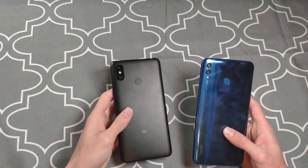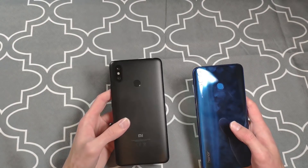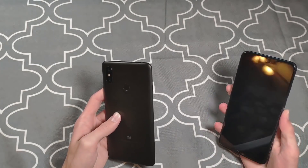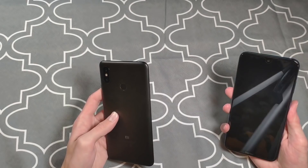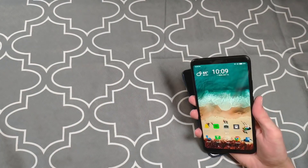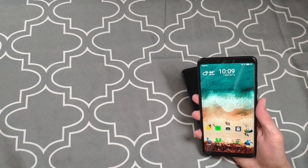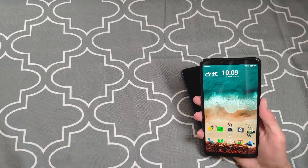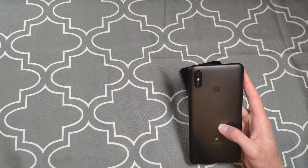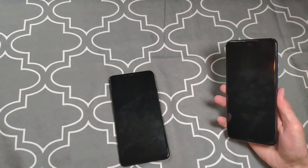On the back: rear-mounted fingerprint scanners and dual cameras on both phones, with a metal back versus glass. As far as accuracy, I haven't had issues with either — both have been pretty accurate. The Mi Max 3 has been quicker though. The 8x Max hasn't been as fast as other Honor phones I've had like the Mate 10. On the Mi Max 3, the fingerprint sensor feels just as fast and accurate as my Mi Mix 2s, which is one of their flagship phones.